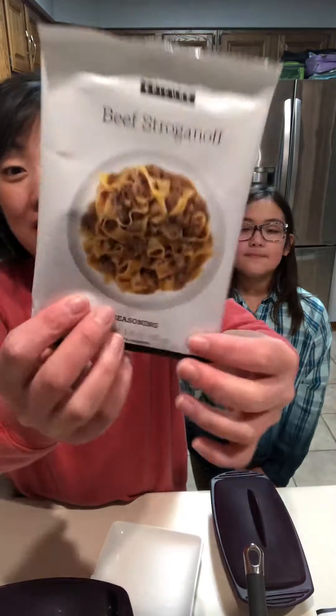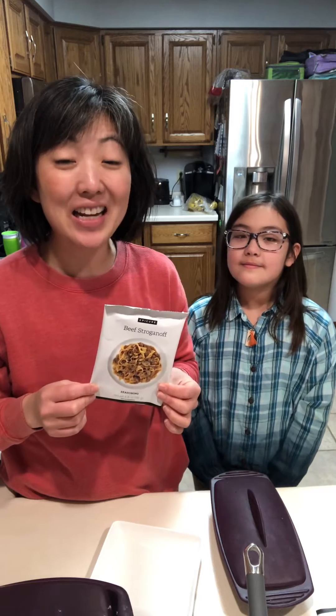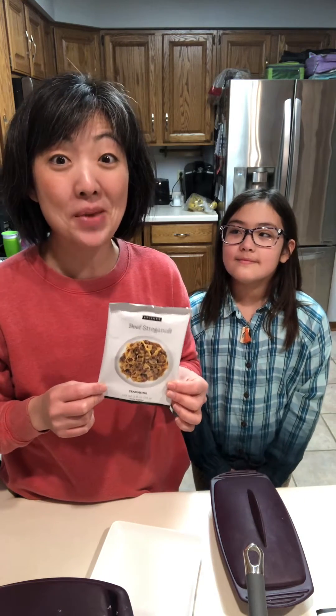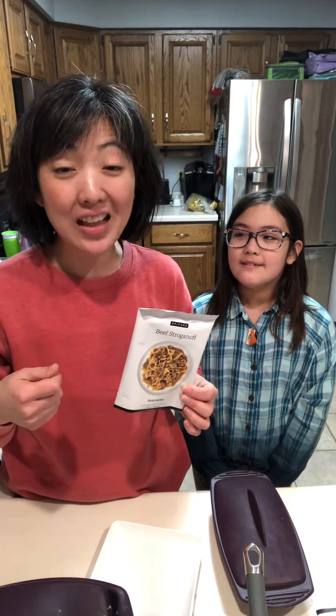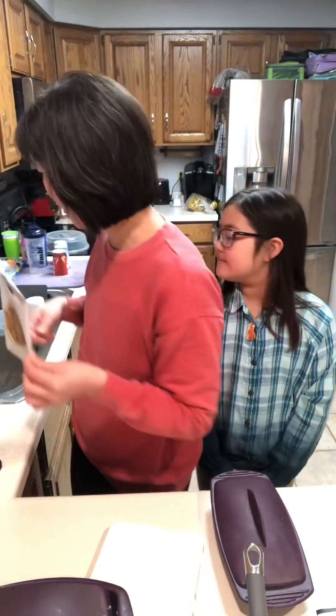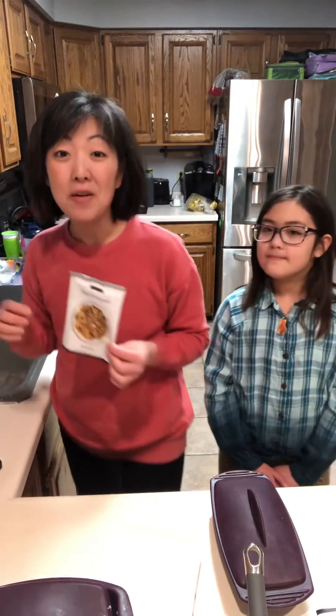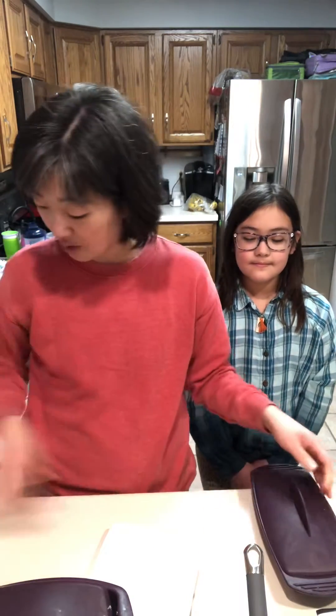Yes, so using our beef stroganoff seasoning, which is great over noodles with some meat, we actually used the seasoning tonight in a pound of meat to make meatballs. Mixed it all together and I scooped meatballs onto our tray from the multi-purpose steamer and steamed them for four minutes. Meatballs done in four minutes, and then I just put them in the rectangular steamer to stay warm.